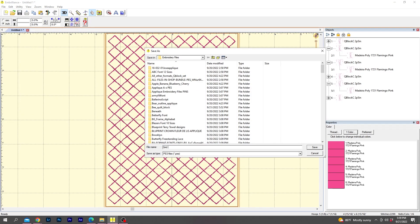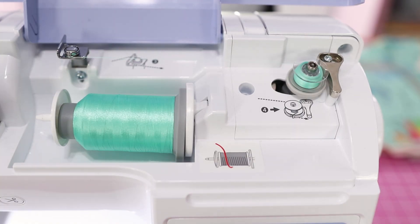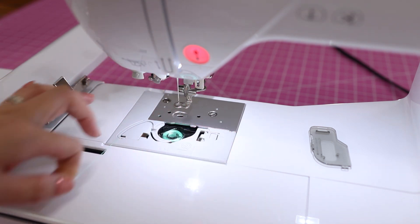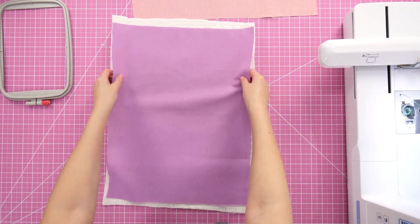Normally you don't have to match your thread and bobbin colors, but since these stitches will be visible on the back, I did use the same thread. It's Glide 40 weight thread in the color mint. Time to hoop the fabric and batting — this is basic quilting cotton and cotton batting.